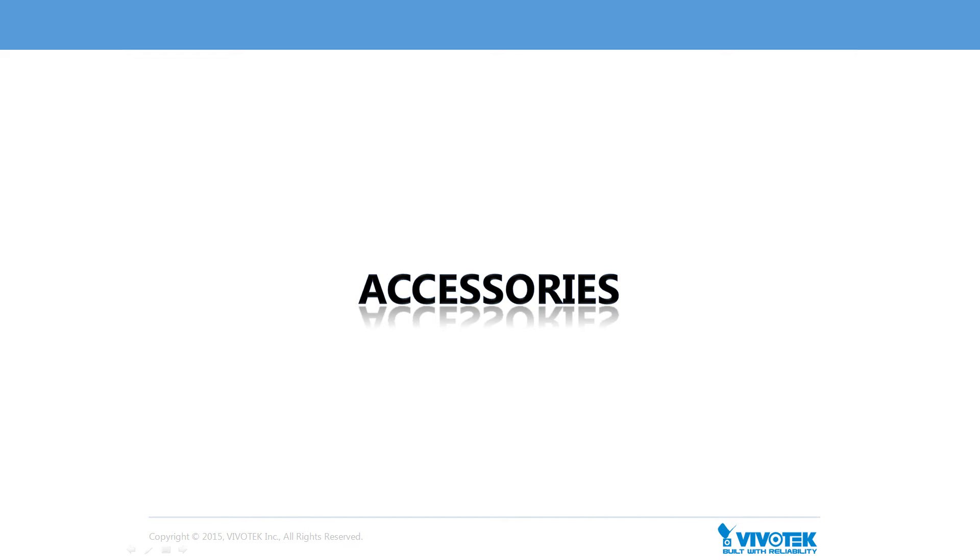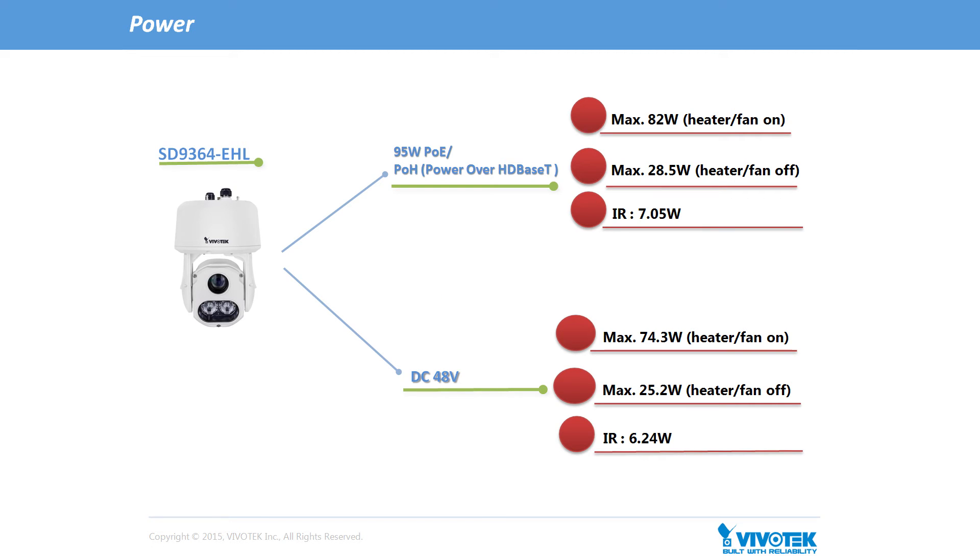Now let's introduce the various accessories offered for different applications. First, let's look at those which relate to power. For the SD9364 EHL, two kinds of power input are offered. The first is a 95W PoE, or Power Over HD Base-T (PoH), with a maximum power consumption of about 82W with both IR and heater on. The second type of power input is DC 48V with a maximum power consumption of about 74W with both IR and heater on.